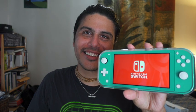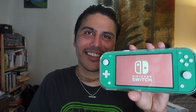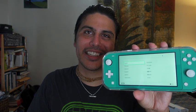Nintendo! Nintendo Switch. Wow, the screen looks really good. I'm so excited. I am so excited. I'm gonna cut the video off here and start setting this puppy up and playing some Link's Awakening.